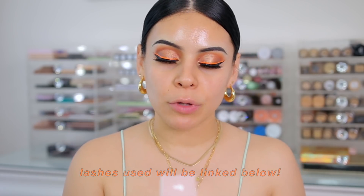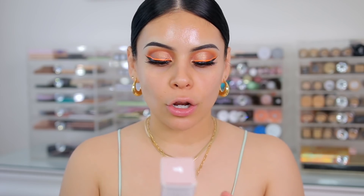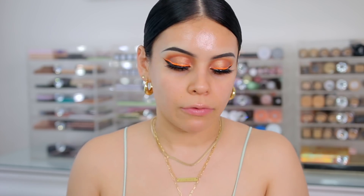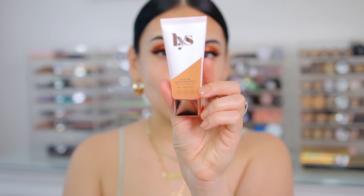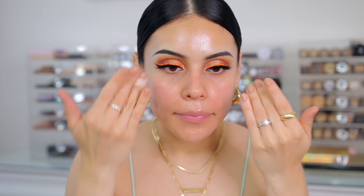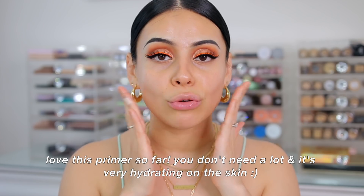Now for the skin, I have this primer from LYS Beauty — which is Love Yourself Beauty. This is the Secure Skin Gripping Primer. I tried their foundation and I really love it — it has great ingredients. Most of their stuff is priced relatively cheaper than most other brands at Sephora, kind of like Rare Beauty pricing. The packaging is beautiful. This is a lightweight serum primer that helps balance the appearance of skin and minimize the look of enlarged pores. It looks like a gel and it does feel a little bit sticky, which I like because your makeup will grip onto it and last all day. It melts into the skin and blends in really easily.